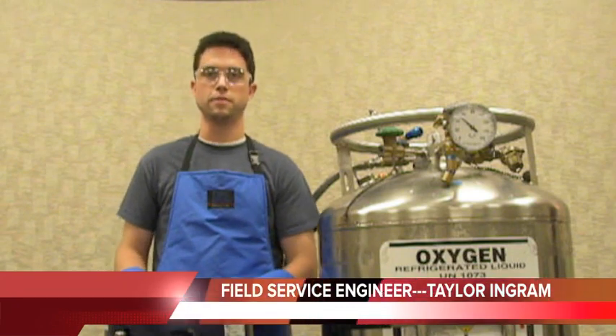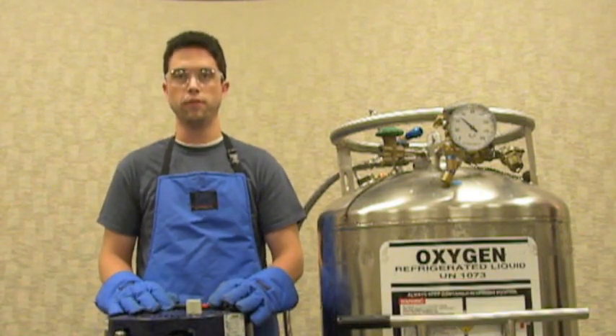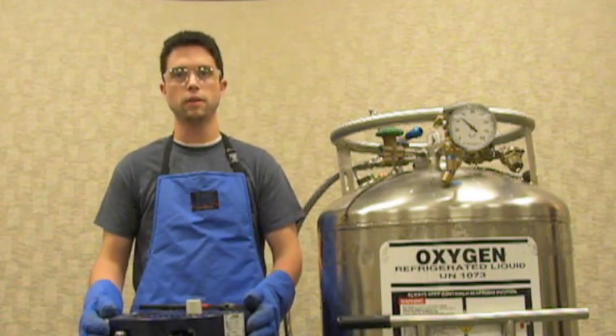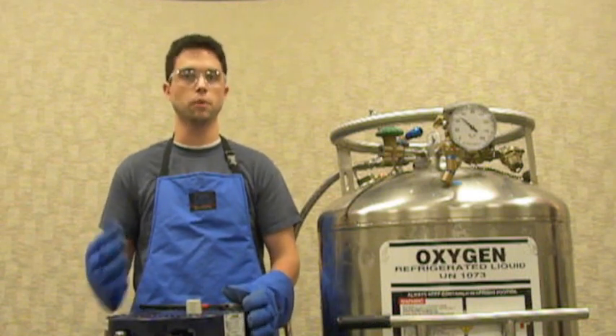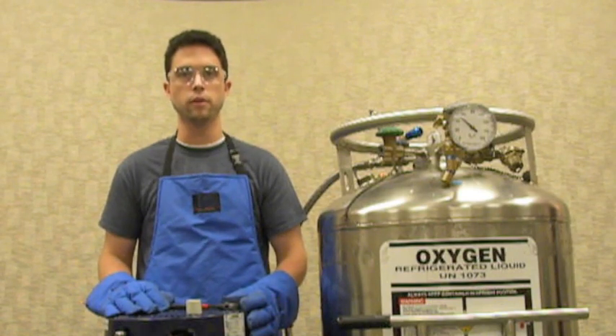Hey there, I'm Taylor Ingroup, Field Service Engineer for Chart Industries. Today we're going to go over the proper filling procedure for a CARE Liberator 45 base unit. This same fill procedure is going to apply for any of our base units — the Helios or the Companion — but today we're going to focus on the Liberator and demonstrate with it.